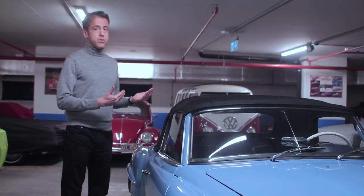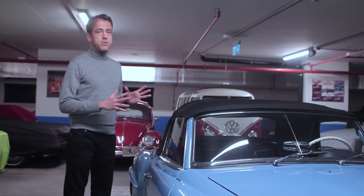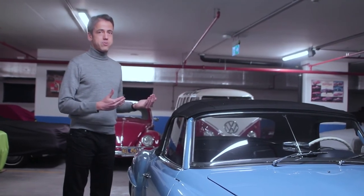The car is now looking for a new home. If you would like to be the new owner, don't hesitate to contact us.